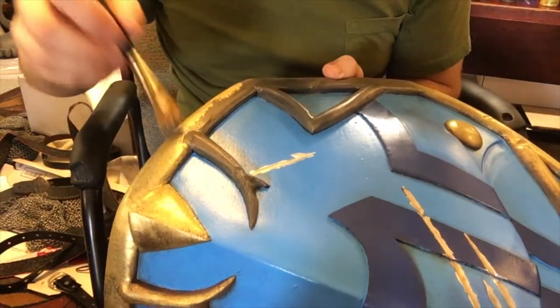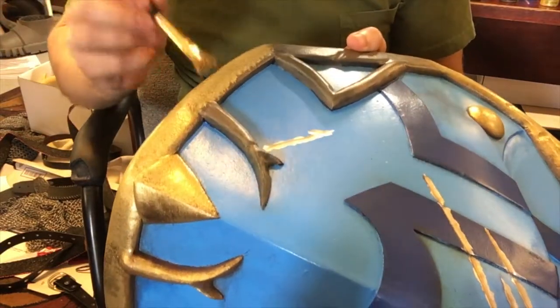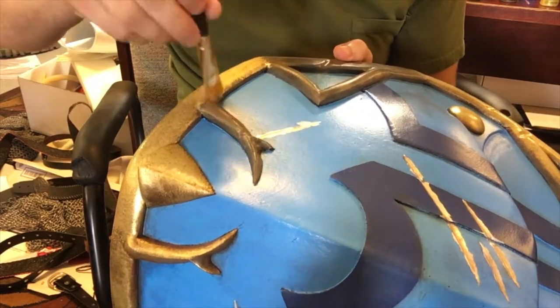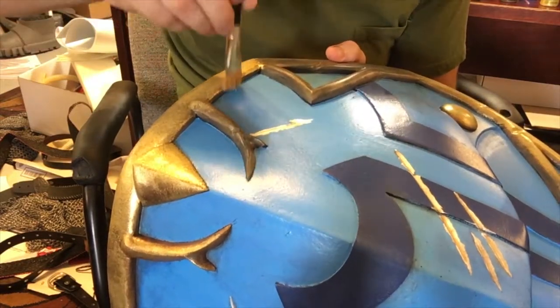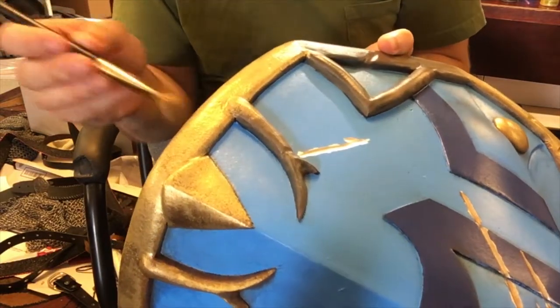For the shield rim and falchion hilt, I paint with acrylics using a stippling technique. This helps prevent brush strokes in the finish, and by layering gold, bronze, and brass tones, I'm able to get a patina effect that adds a lot of character to the piece.